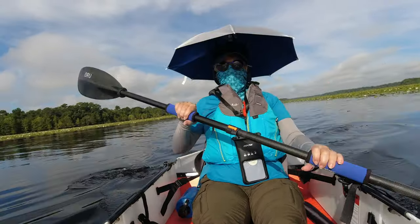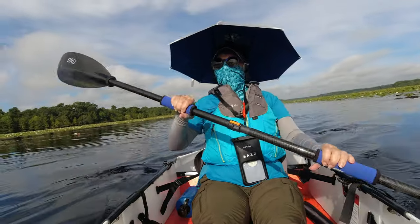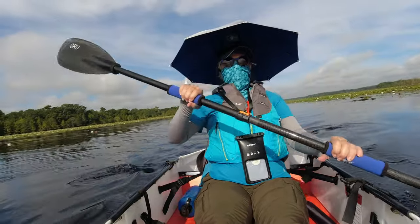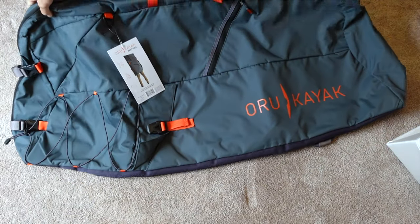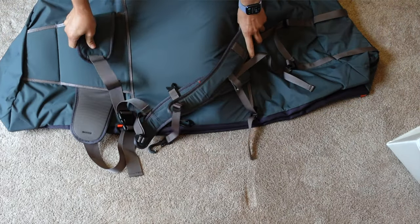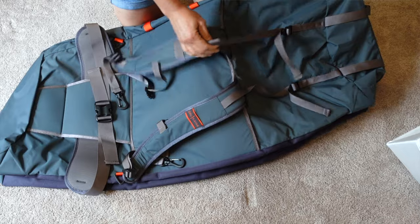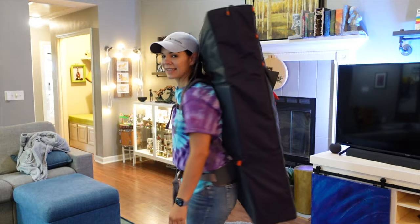A big thank you to those who have bought an ORU kayak using my friend link in the description below, because I get a little bonus when you use that link and I was able to buy the gel seat with it. If you want to get an ORU, you get a little discount as well. I was also able to use some of the bonus to get the backpack that holds the lake or the inlet, and I'll do a review of that to show how it works and if it's realistic to carry a kayak on your back. Stay tuned for that.